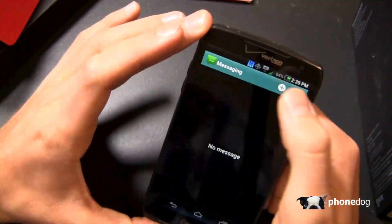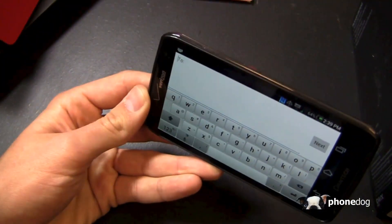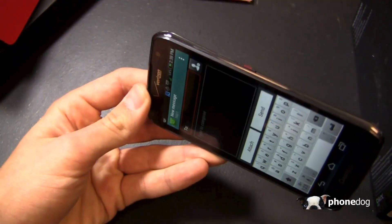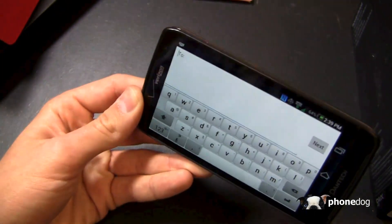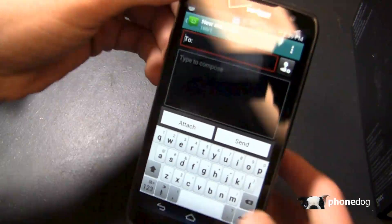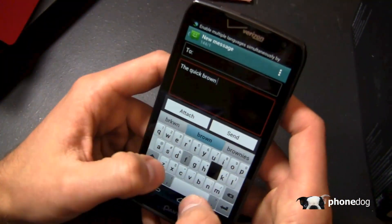The keyboard looks pretty decent as well — you can see it pop up right now — and portrait-to-landscape transitions seem to be pretty nice and fast overall. There's little to no lag despite only having 1 gigabyte of RAM. The display is 4.8 inches, bringing it up to Galaxy S3 size, making it pretty easy for the most part to type on screen.